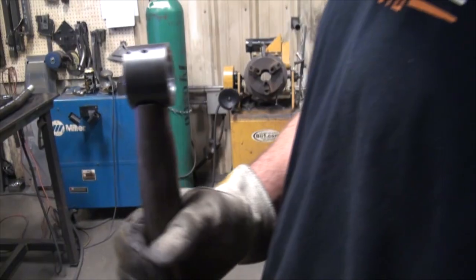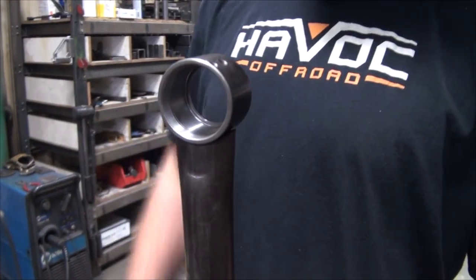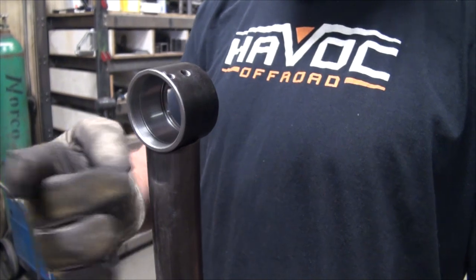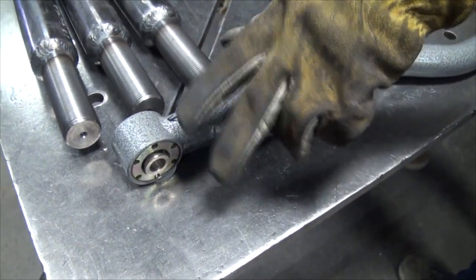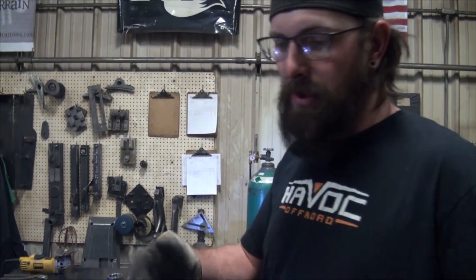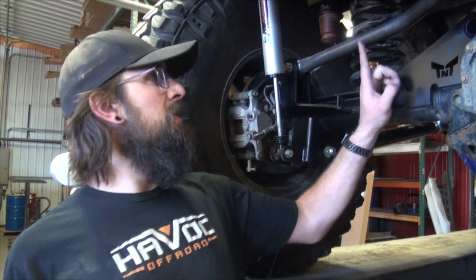You can weld on either side of the joint because this piece matches the width of that joint. It also gives room for when that joint moves so the track bar doesn't hit the mount. It's crushed so when the track bar deflects a little bit it has room to move inside the mount and not get bound up. They do move front to back - it's a link suspension, the axle moves forward and back through the suspension cycle.